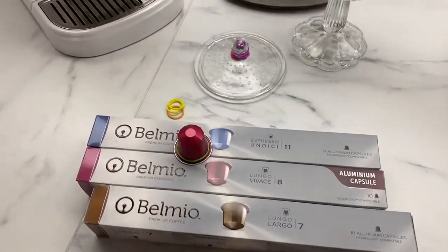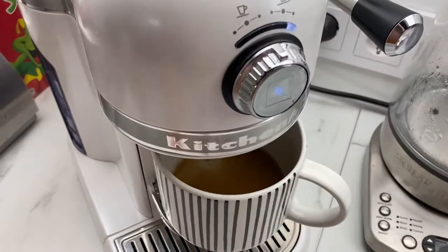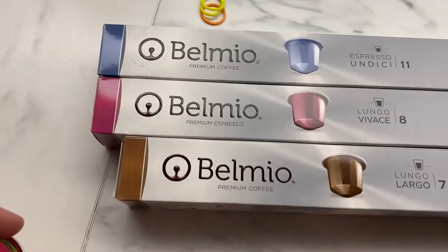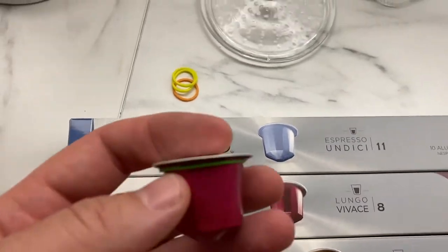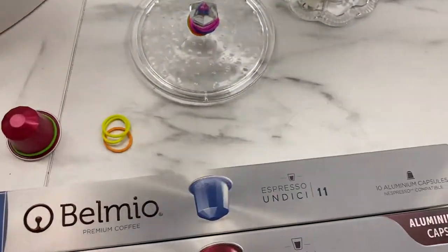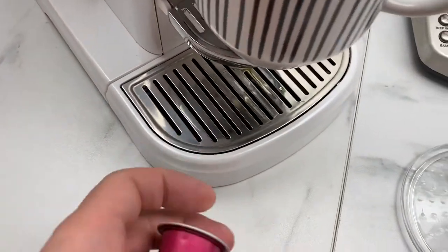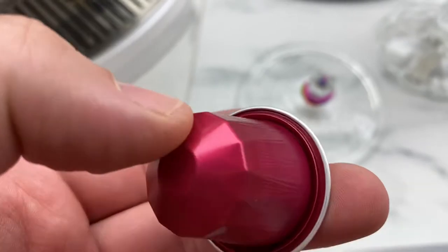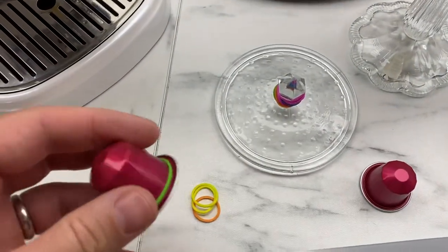Here's a trick: if you have a KitchenAid coffee machine and you buy Bellmio capsules, it doesn't work properly because a lot of water leaks out. It's because of the shape of the capsule, but here's a little trick.